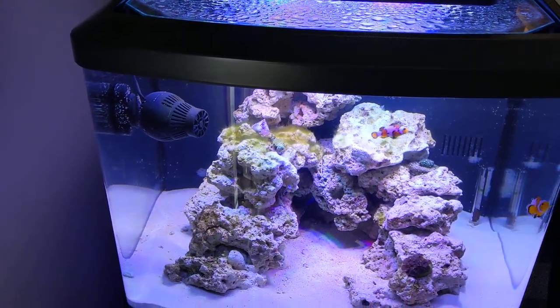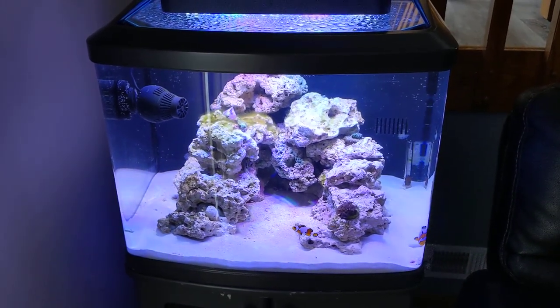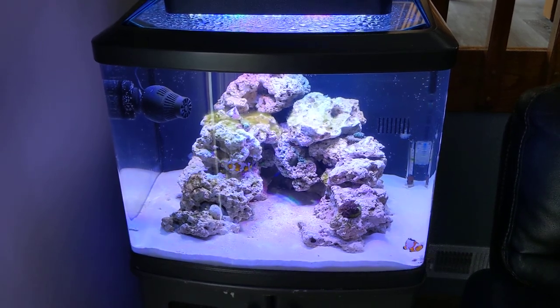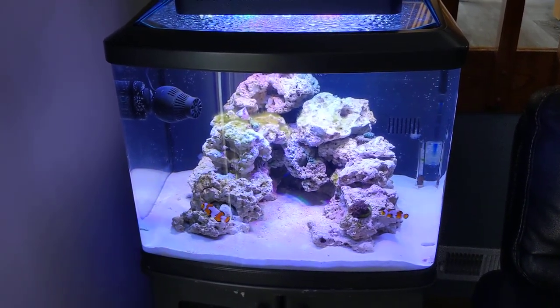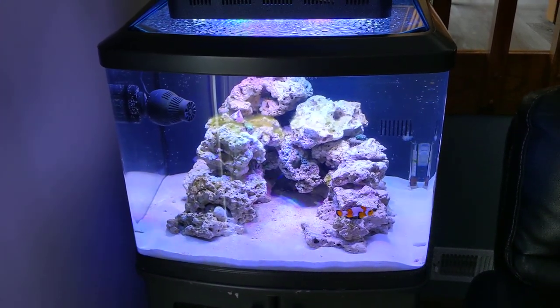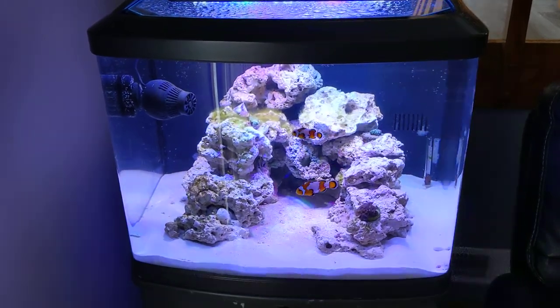What I'm doing is: 2pm to 10pm I've got the Actinix on, 4pm to 9pm I've got the daylights on, and from 8am to 9pm I'm running the wave maker — I have it shut off at night. I'm probably going to figure out a way to do LED lights for refugium, but let's take a look.